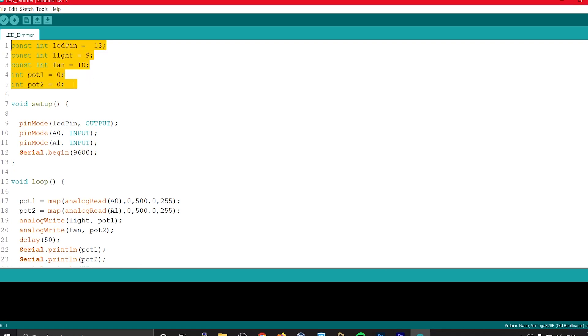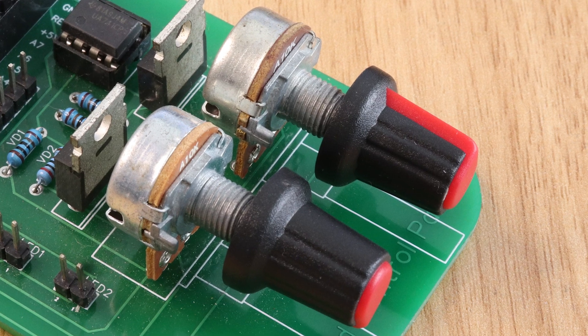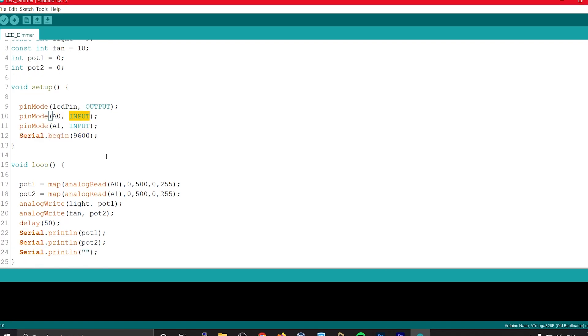We have to assign the pins to the Arduino. In the setup function, these pins are set as input and output. We have two potentiometers, and we assign their input to the Arduino. We assign these two pins as input. The analog values range from 0 to 510, which we then map to 0 to 255. After we assign the input, we assign these mapped values to the MOSFET.